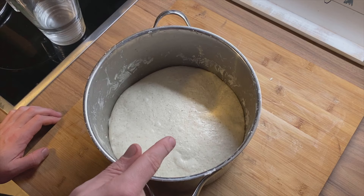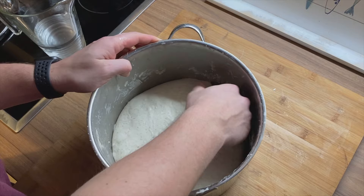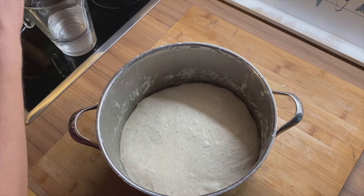I'm going to wet my hands a little bit so that the dough doesn't stick as much. Quickly going around the dough here to remove it from the side of the container. Wetting my hands a little bit again, and now I'm going to do one coil fold.